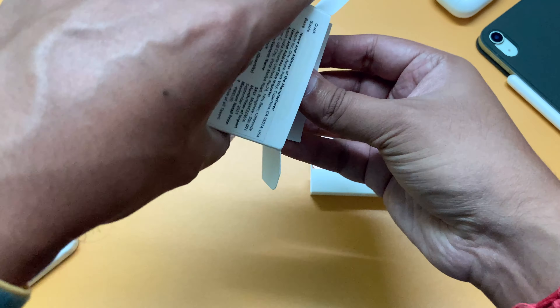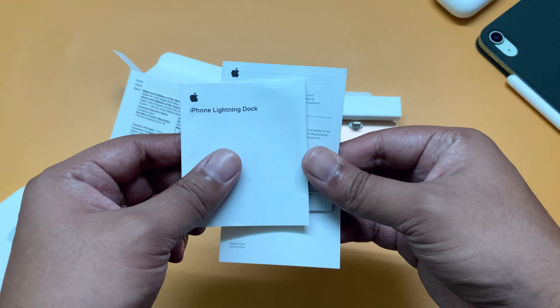That's it. You get these paperworks — no Apple stickers though.